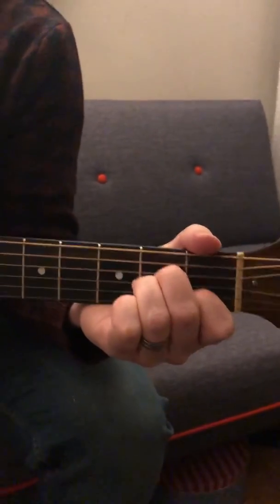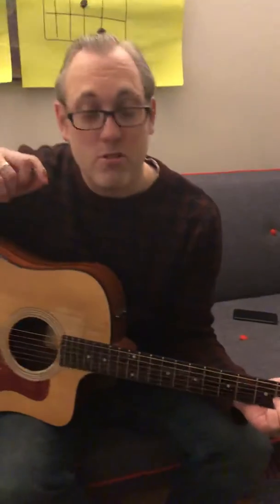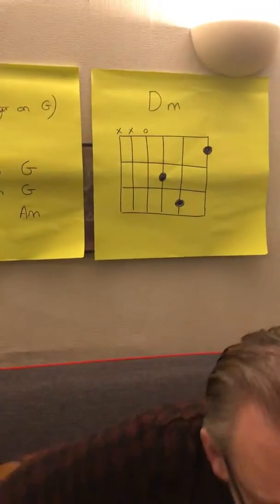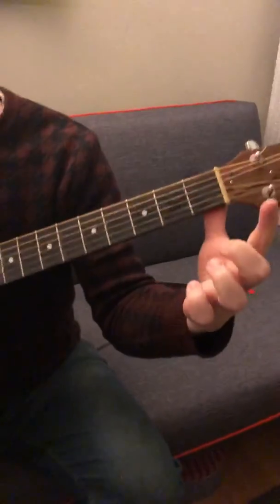A minor, D minor, G, and then you go back to the F, A minor, F, A minor. Then there's another F, but I wouldn't play that one — I'd get your fingers in the right position to go back to the verse.